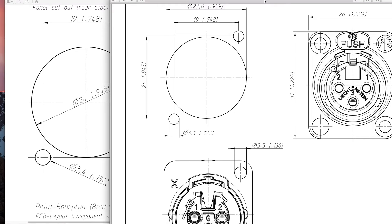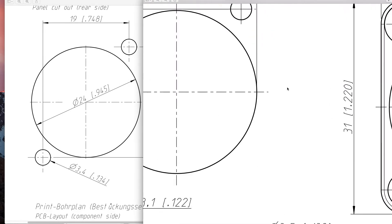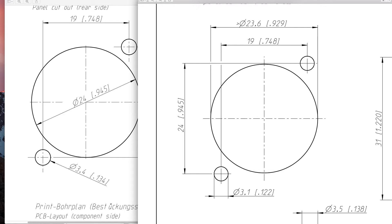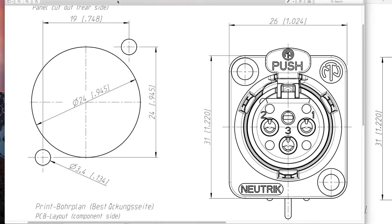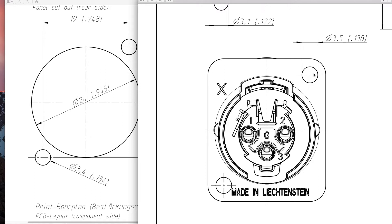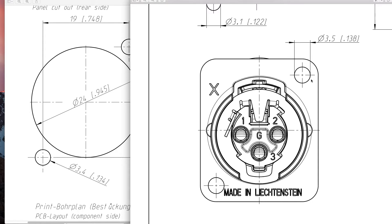The same thing applies when looking at a slightly different part number — the Neutrik NC3FD-LX. You'll see some consistency: again 24mm or 0.945 inches for the center hole. But there is a difference in the hardware mounting holes — for whatever reason, they're down to 3.1mm or 0.12 inches. This diagram tells you how big the hole is on the actual connector: 3.5mm or 0.138 inches. That confirms we can use M3, 4-40, and 5-40, although that's the exact same size as 6-32 so that's probably stretching it a bit. You're not going to be able to use larger size hardware here.